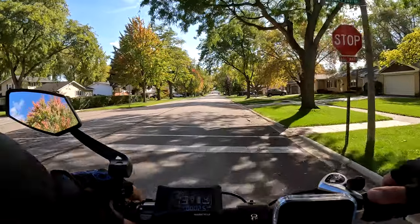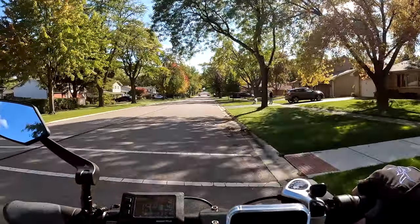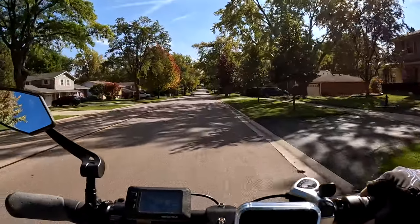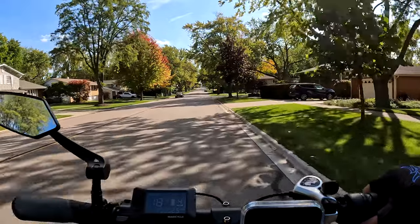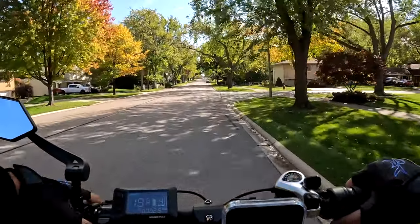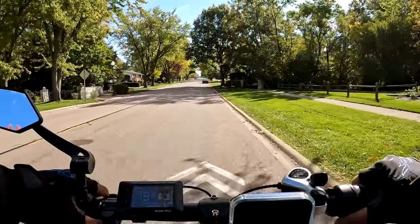Even though it's only a 20-inch wheel bike, you sit pretty upright. The dog was looking at me — the dogs are always looking at me, trying to decide: should I go after that guy? Should I bark at him? Should I chase after him? He was just looking at me, but he didn't do anything.